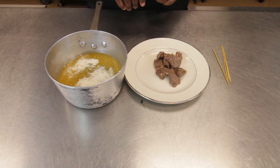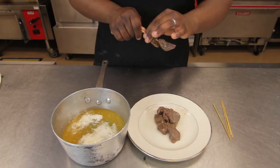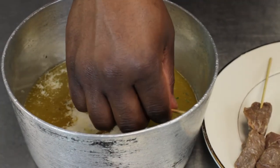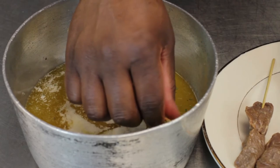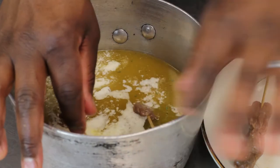We'll start by taking a piece of beef, running a skewer through it, and skewering them until we have two nice skewers. Once they're all skewered, I'm going to place them inside the butter, then put this pot back over the stove and let them cook for about three to four minutes.